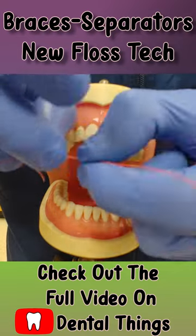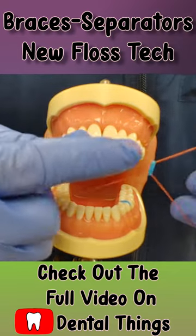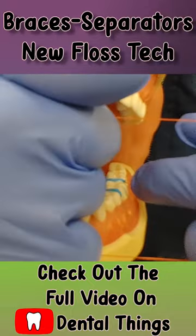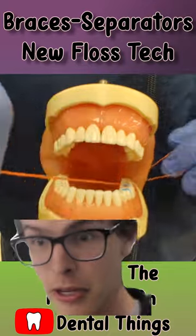Once you pop it through, pull the floss through, load another separator into place, and do the same actions — pull the two tops, pull the two bottoms — and go ahead and do another separator right next to it. That's pretty good!